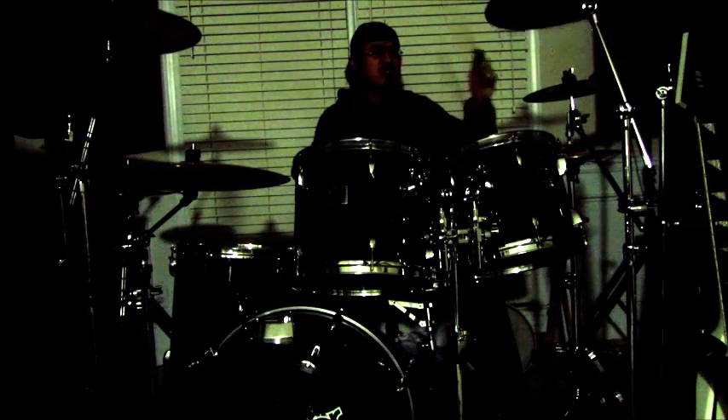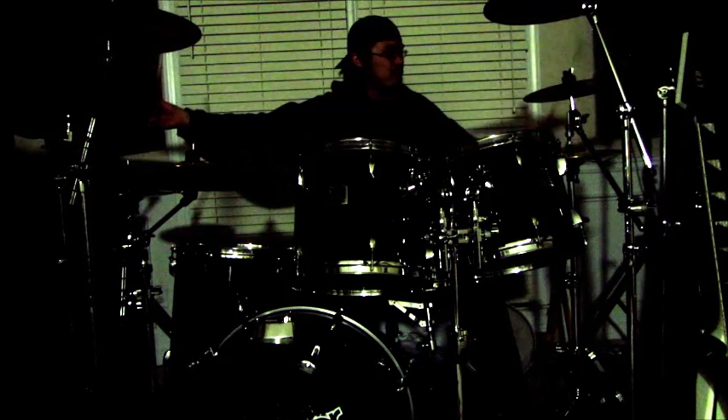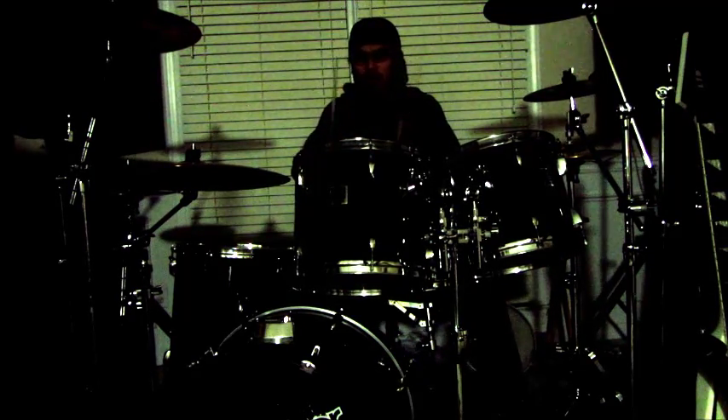Until I did another video testing where, this time, I put the camera in front of me, in front of where I play the drum kit. So here's another video testing where it's a bit better.